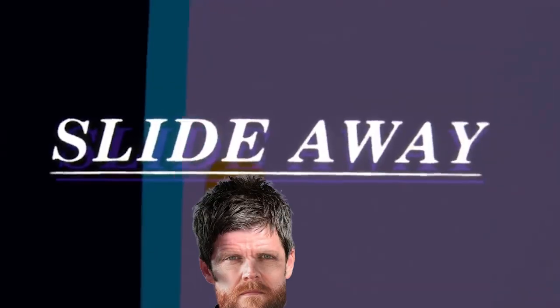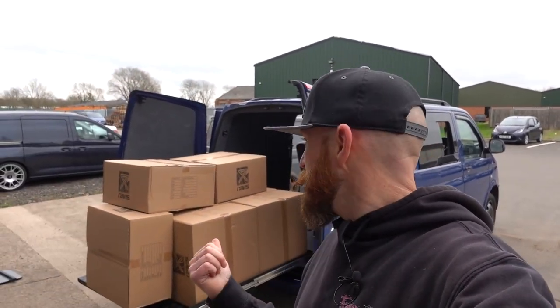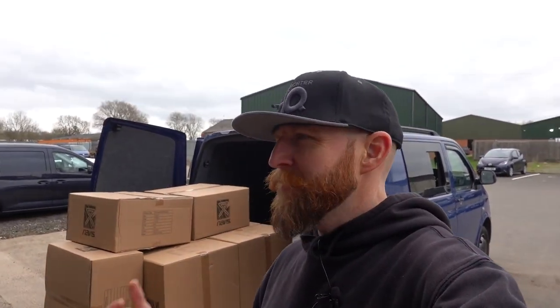I reckon this could be the new Navis delivery van! Nine is an odd number to be delivering wheels though - we could take eight, two sets, just to be safe. So this is the new 40Winx Slide Away - great name, love it. It works on its own without a 40Winx bed, works with a 40Winx bed, and works with various different systems.